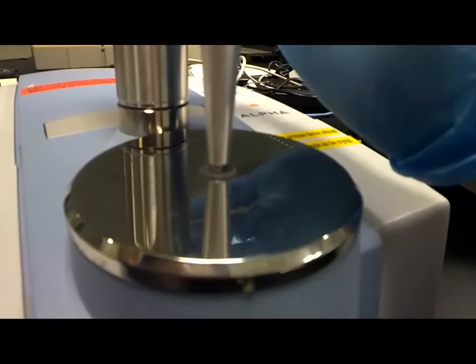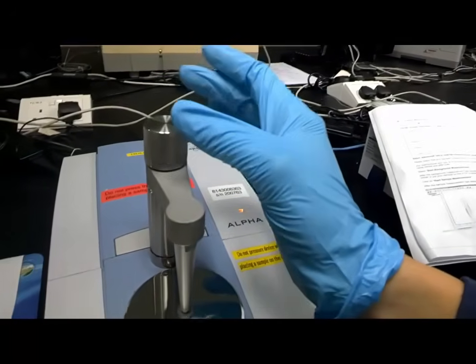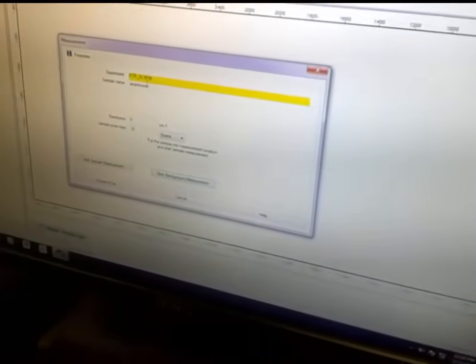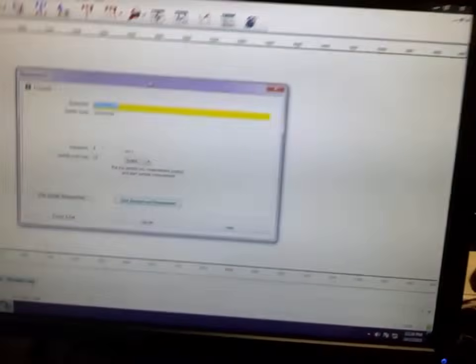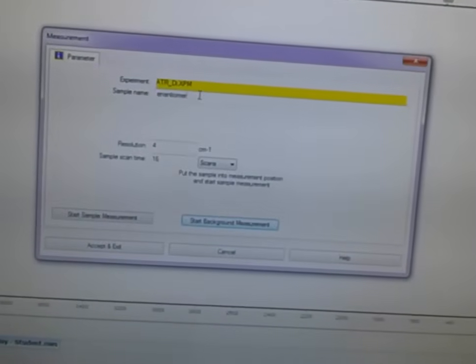Alright, so now it's secure. Not too hard — be gentle. Now it's all good. So now we label the experiment. This is sample 2C.